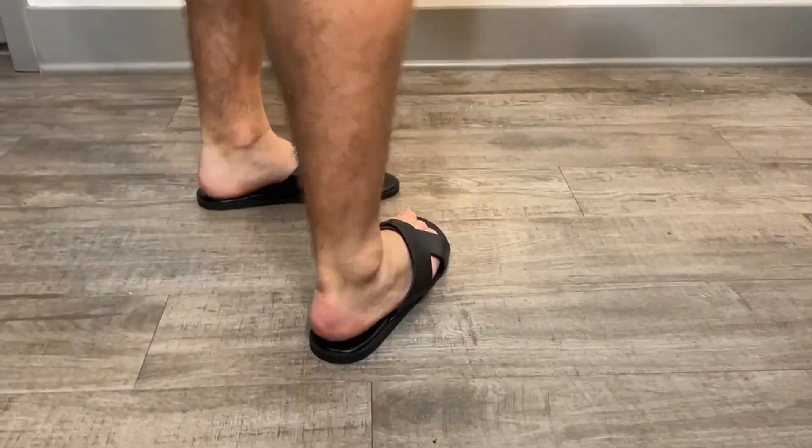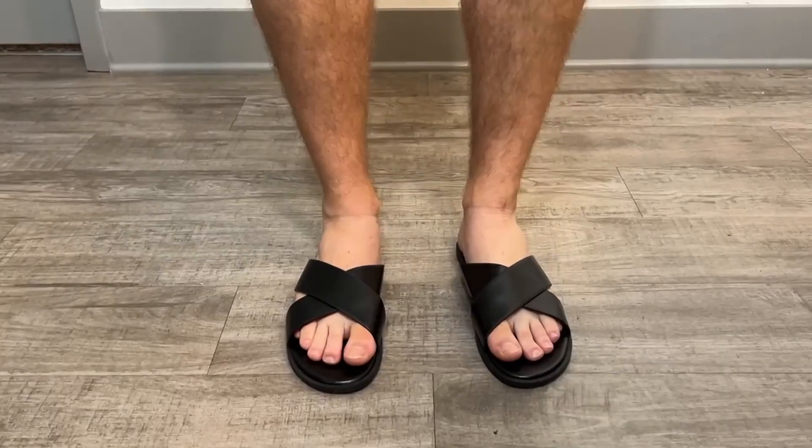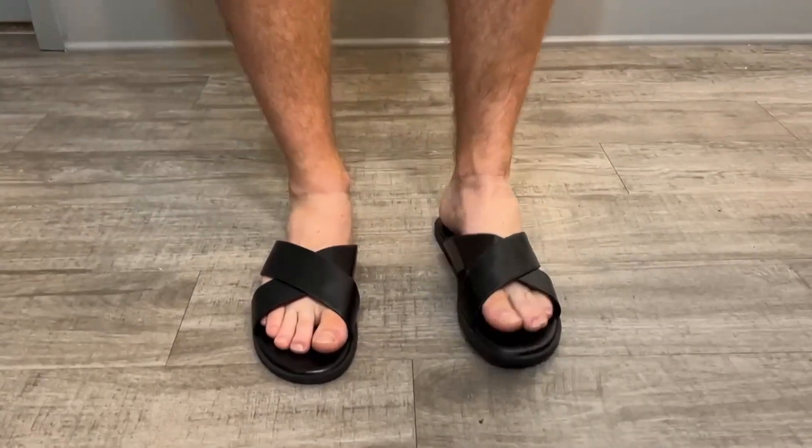It's got very nice grip here on the bottom as well. I'd highly recommend if you're looking to get yourself some criss-cross slippers, definitely check out Gore Glitter. These look amazing and I stayed true to size and they fit perfect. Thanks for watching.